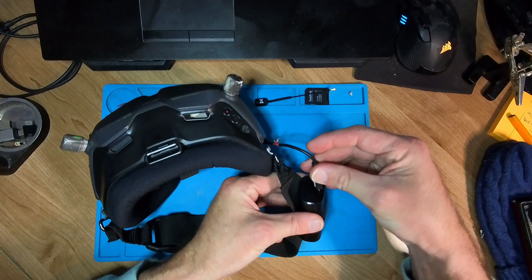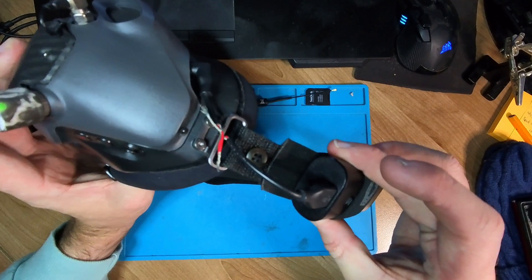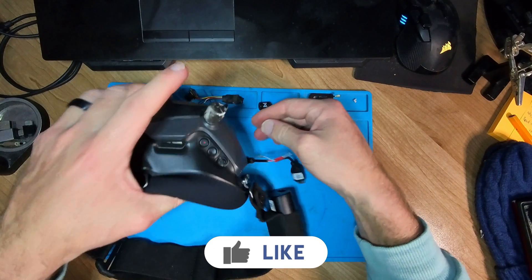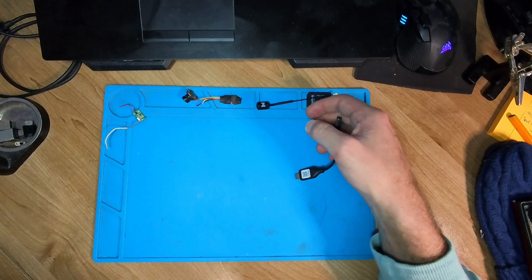As you guys can see over here, I have enough slack from my goggles to my little cable over there. So the plan is to just neaten up this little cable.